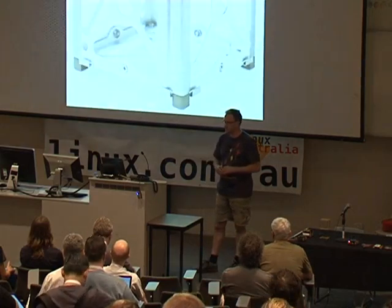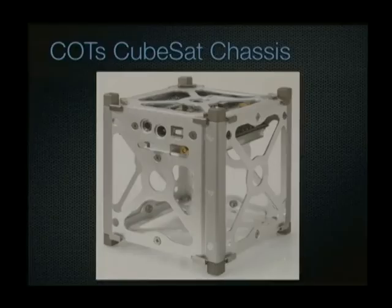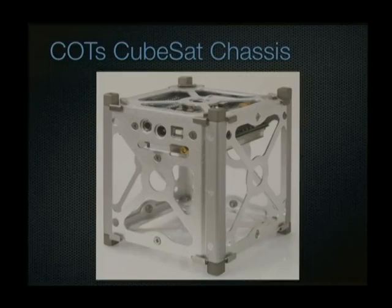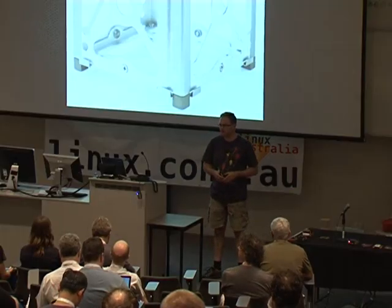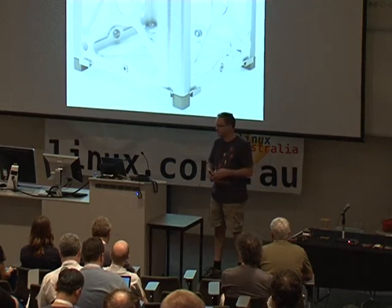The idea is to standardise on a very small platform which is relatively cheap to produce, done by having a very well-defined chassis. This is a typical commercial off-the-shelf CubeSat chassis — it's a bit of folded aluminium, though a chassis like that is still worth something in the region of $5,000 to $7,000. The cost of putting up a CubeSat is in the region of $65,000 to $80,000, with about half of that being the launch cost, so around $30,000 to get a kilo into orbit.